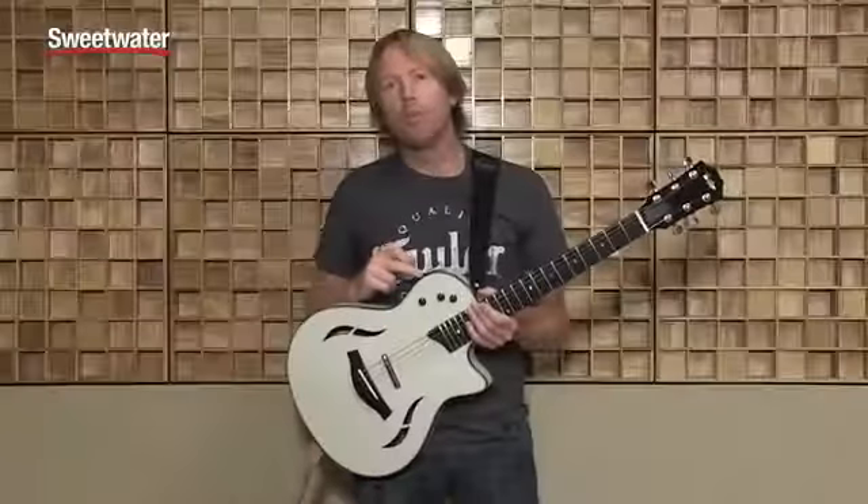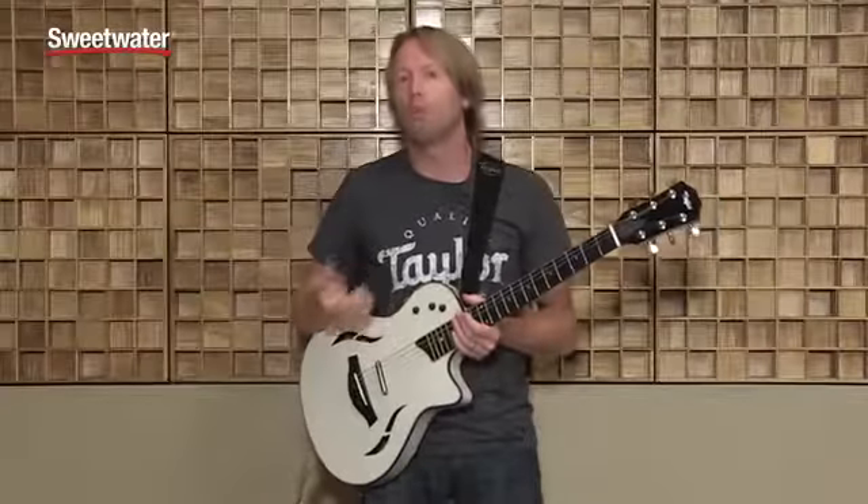In position five, we feature the neck pickup and the bridge pickup. This time we're running series, which means one pickup runs through the other. This is great for searing lead tones and a really warm distortion.